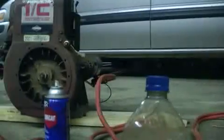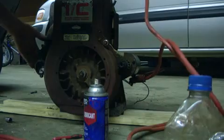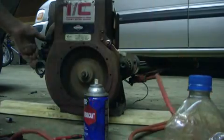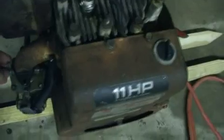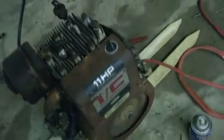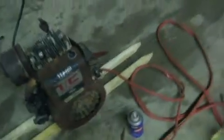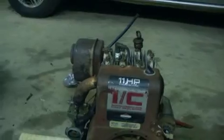Just set this down so I can choke it. Yeah, runs pretty good now. It still needs some tuning.